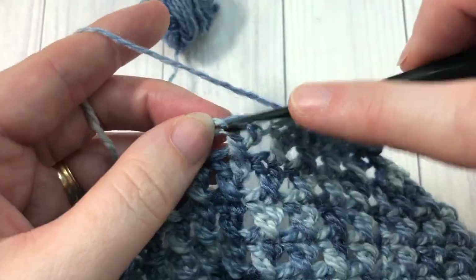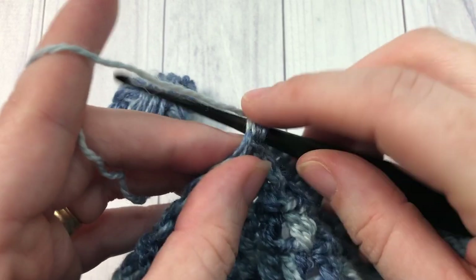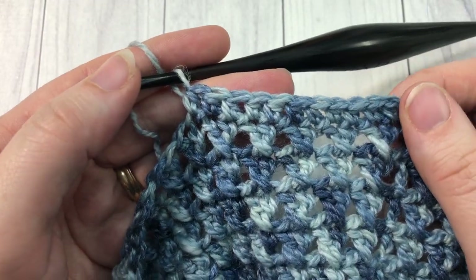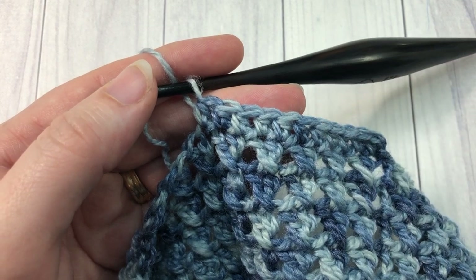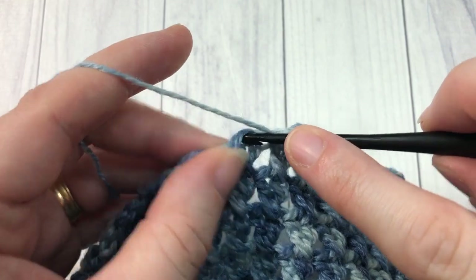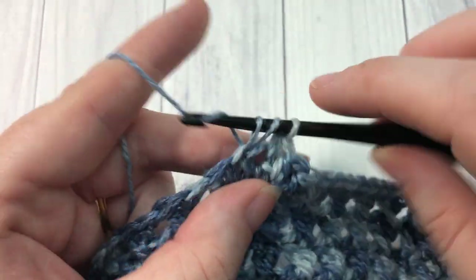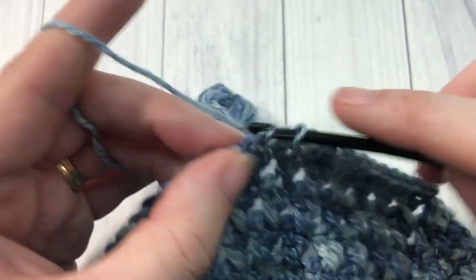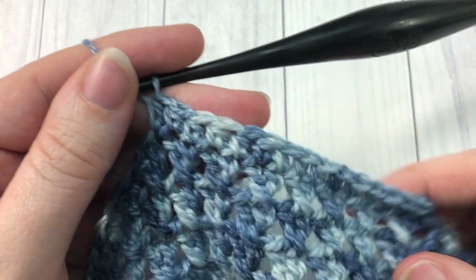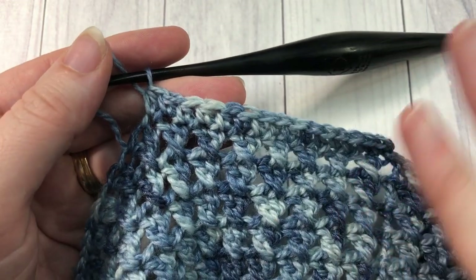Your Clear Water Cowl is complete! Thank you so much for joining me today. Once you're finished, feel free to tag me across social media at Rich Textures Crochet — I would love to see your finished work. Don't forget to subscribe and check back weekly, as this channel is updated weekly with free stitch tutorials and crochet patterns. Until I see you again, happy crocheting — bye bye!